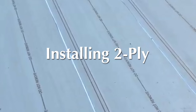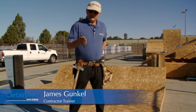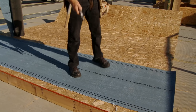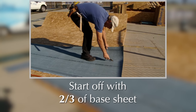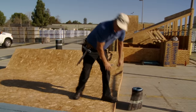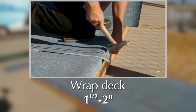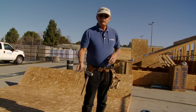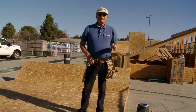We're going to start off with doing the two-ply system, beginning with a nailable base sheet. I want to stagger the laps so that they don't build up, so I've snapped a line on the base sheet and I'm going to start off with the two-thirds. We want to make sure that we actually wrap our deck — the base sheet should go down over the front edge and over the side edge between an inch and a half and two inches.